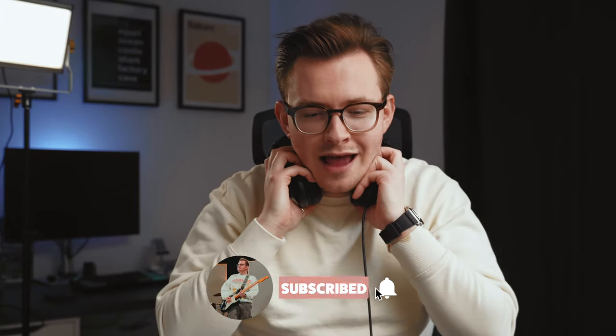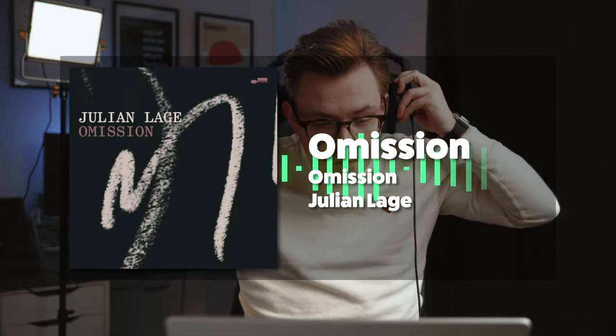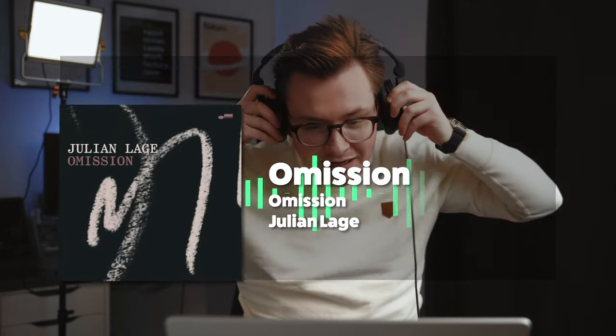Julian, just from one song — he's a master. I'm looking forward to getting into some more tunes here. This next song is from the album Omission and the song is also called Omission. Let's check it out.